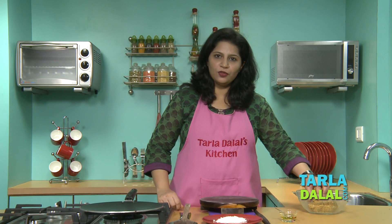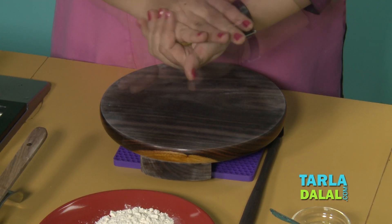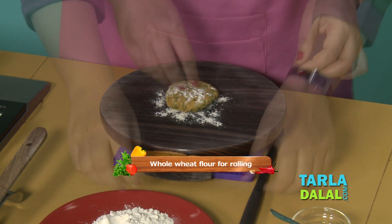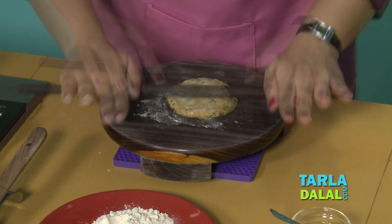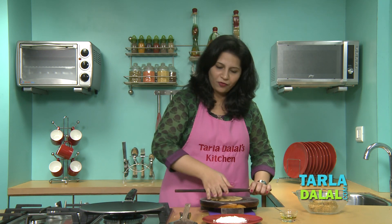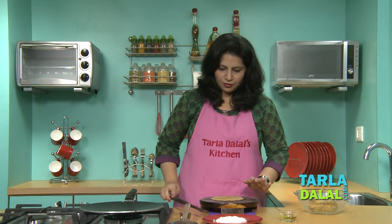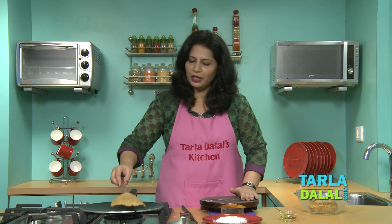Our dough has been rested so now let's begin rolling. These are parathas and hence I am not going to roll them very thin like our rotis. Once you have rolled them, we will cook them on a tawa.